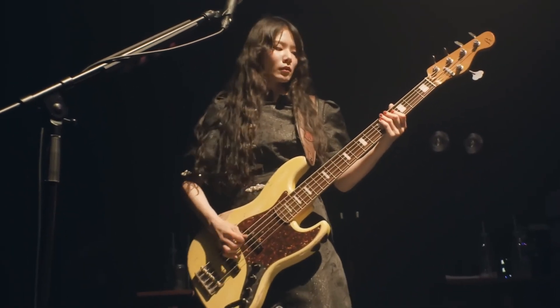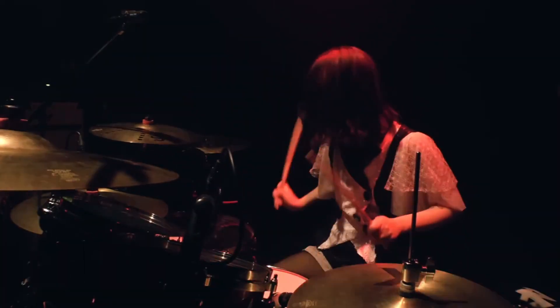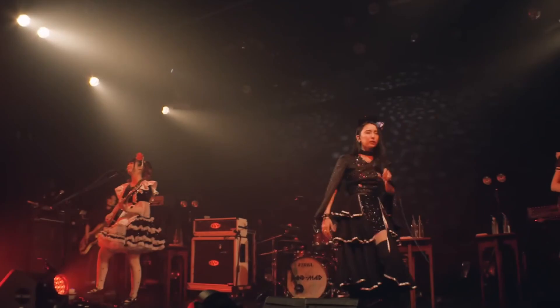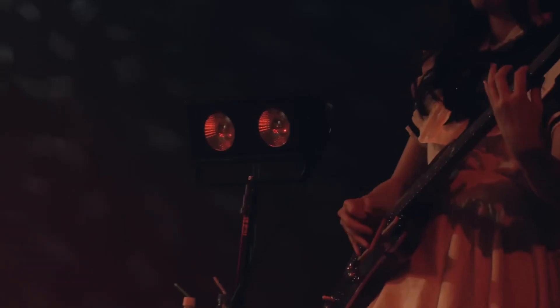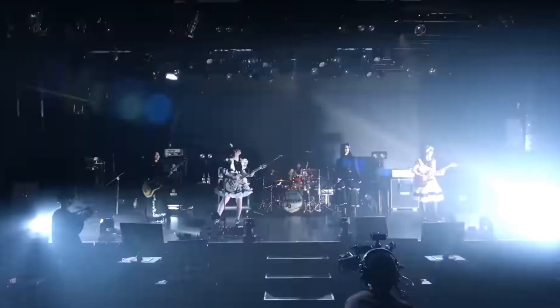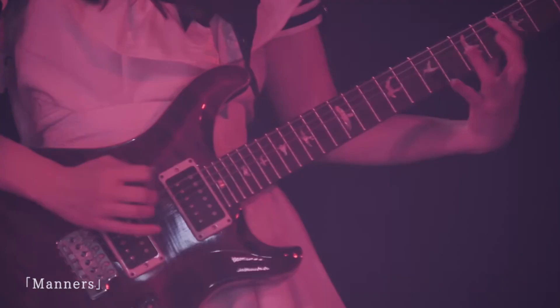We're back to Manners to break down the drums and bass. If this is the first video you've seen from the series, I've already broken down the guitars last week, and even the lyrics the week before. But today we're getting down to the absolute insanity of the rhythm section. If you want to see more videos like this, I'd really appreciate if you would like the video and subscribe. But anyway, let's do this.